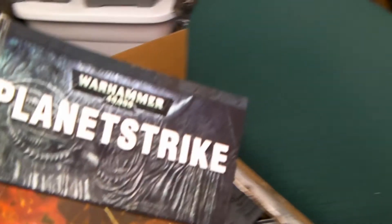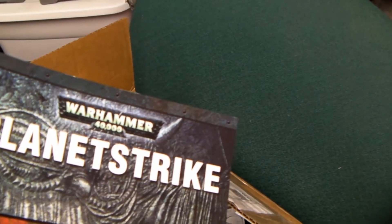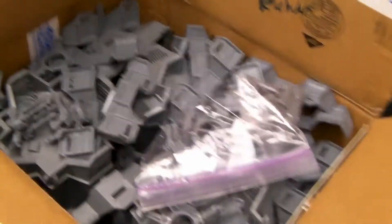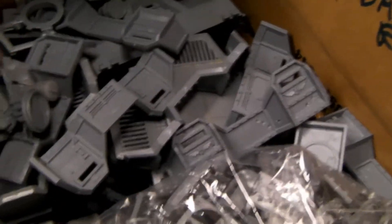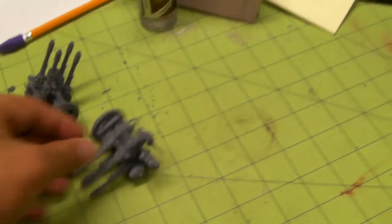The first extra thing I noticed was they gave me the whole Planet Strike manual, which is awesome — I don't own this. That's perfect. It almost completes my whole collection of books over here, all the add-ons with the Battle Missions, City Fight, and all that stuff. This is a crazy box — it's got everything in here.